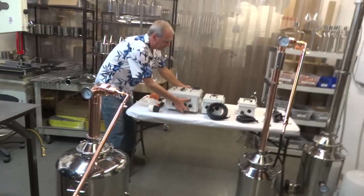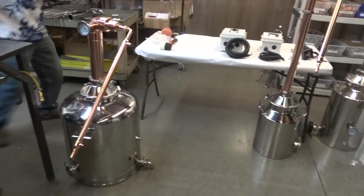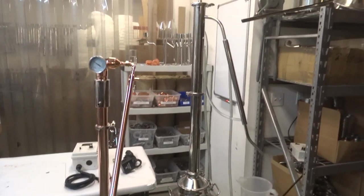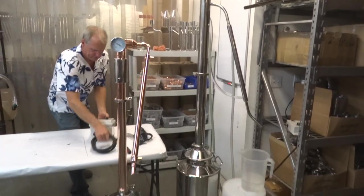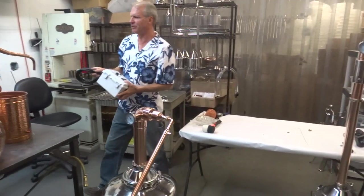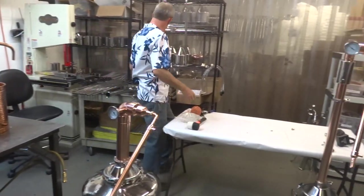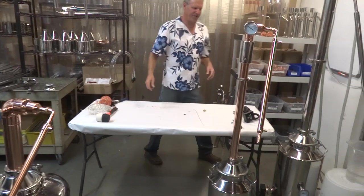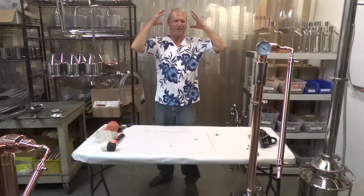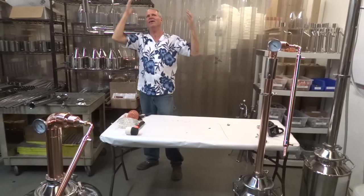Now, to pack the columns. I definitely want to thank all my customers out there. Like I said, we've been doing this for 13 years now, bringing you videos, and you guys have been great. It's funny — I go back and look at my old videos and back then my hair had color and I had a lot more hair.